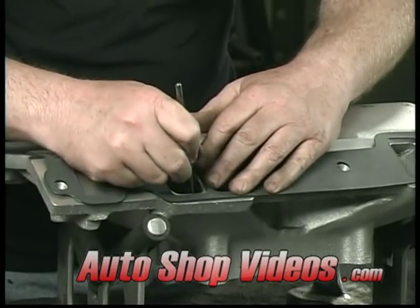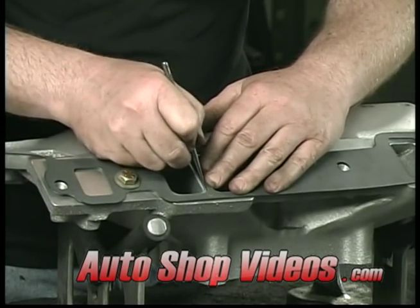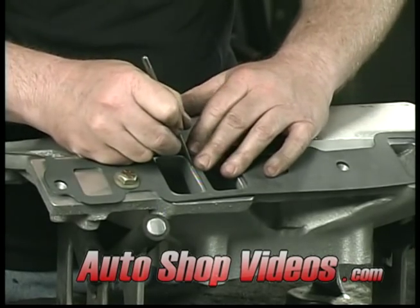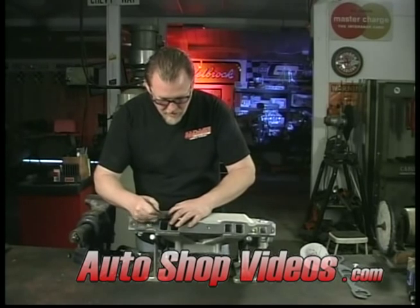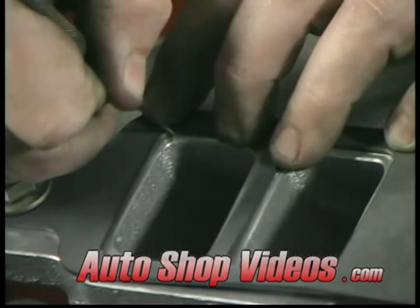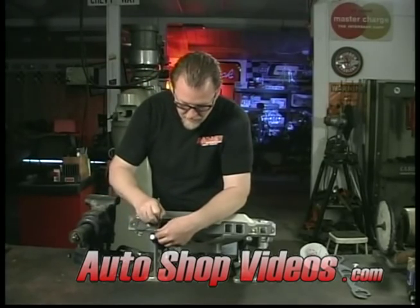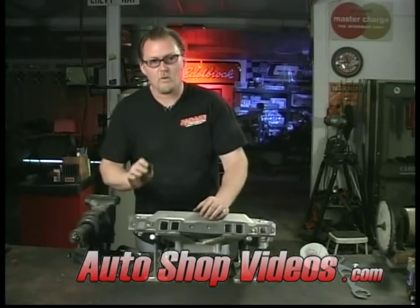I'll do both sides here. Allow yourself plenty of time — this is not going to happen overnight. To do an intake manifold it takes an hour and a half to two hours to do a good job. I've been doing this a long time and have probably done hundreds of manifolds and more heads than I care to remember. As you get better and time goes on it'll go faster, and you'll get a little routine down that works for you.